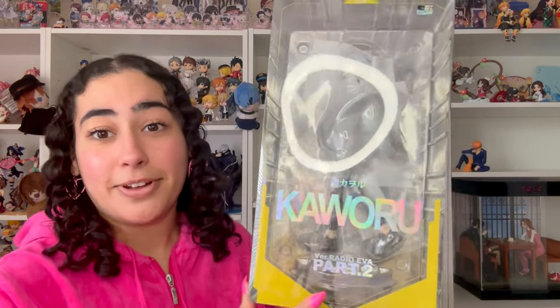This is one I've been so excited to unbox because I have another figure that goes with it — it is the Radio Eva Part 2 Kaoru figure. It's a 1/7 scale figure, and I have the Asuka figure too. You can go watch the unboxing video of that because you'll be able to see the excitement in my face when I unboxed her. I was so ecstatic, and I remember mentioning I couldn't wait for this one to come out.